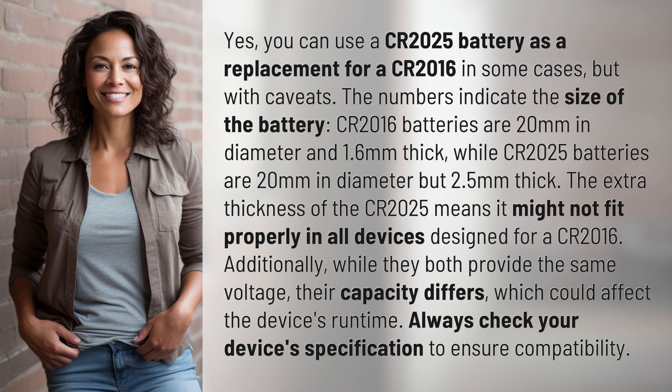The extra thickness of the CR2025 means it might not fit properly in all devices designed for a CR2016. Additionally, while they both provide the same voltage, their capacity differs, which could affect the device's runtime. Always check your device's specifications to ensure compatibility.